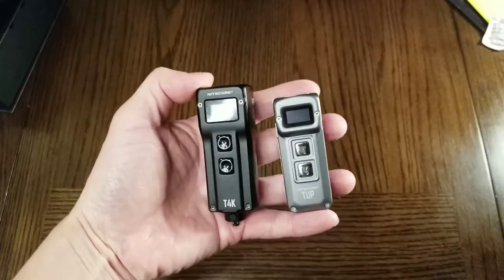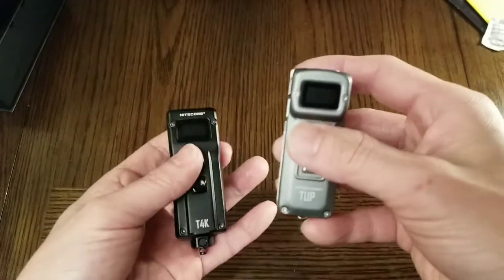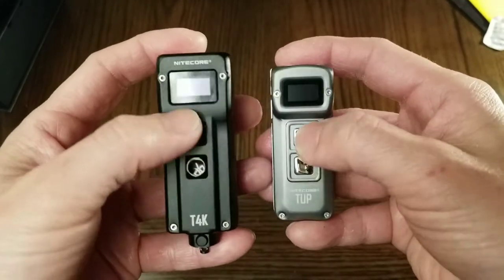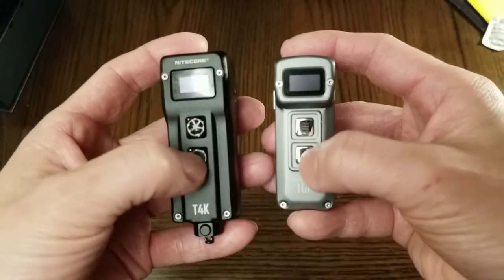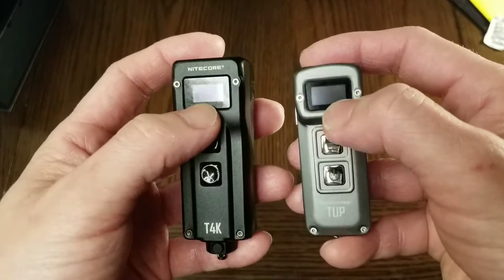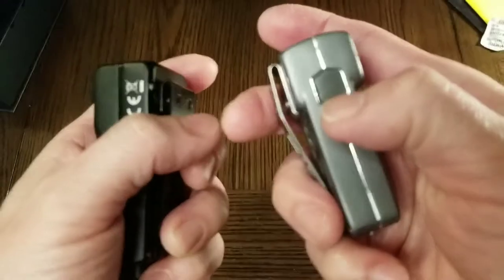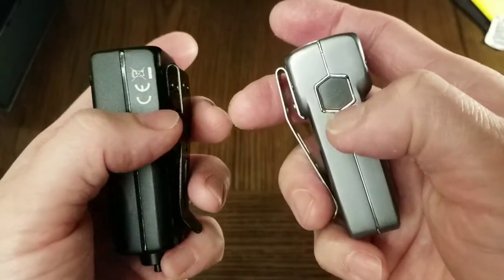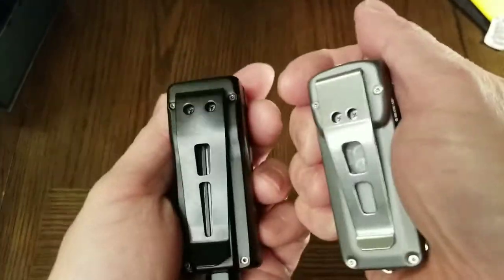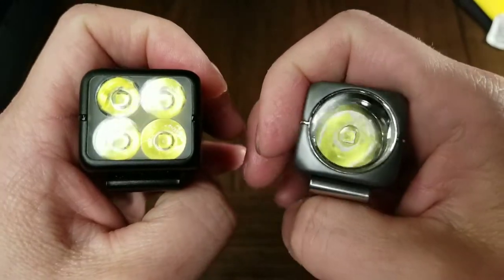Now let's compare it to the Tup. As you can see, the Tup on the right is smaller than the T4K. They both have the same button configuration and similar OLED displays. The Tup has the micro USB charging port underneath the rubber cover on the side, and similar pocket clips. The Tup has a single LED with a deep reflector.